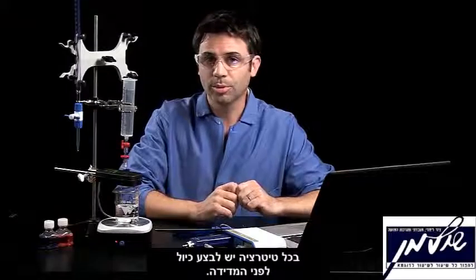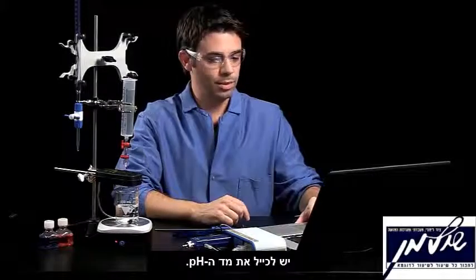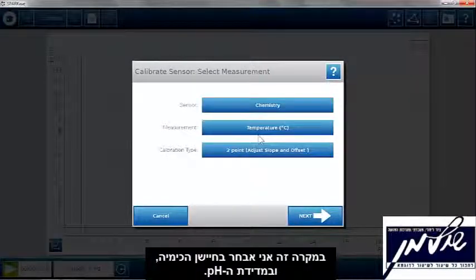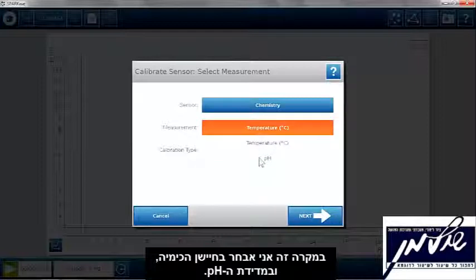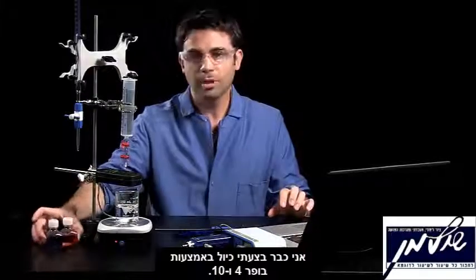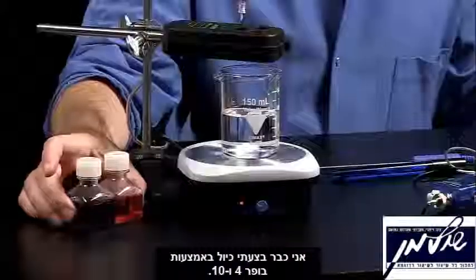With any titration, you want to do some calibrations beforehand. You want to calibrate the pH meter, and to calibrate in Spark, you go to the tools and you can calibrate your sensor. In this case, I can calibrate my chemistry sensor and my pH. I already pre-calibrated this with my buffers 4 and 10.